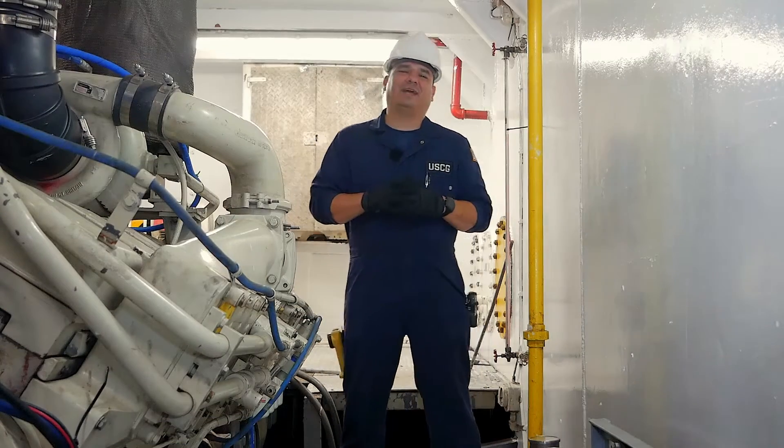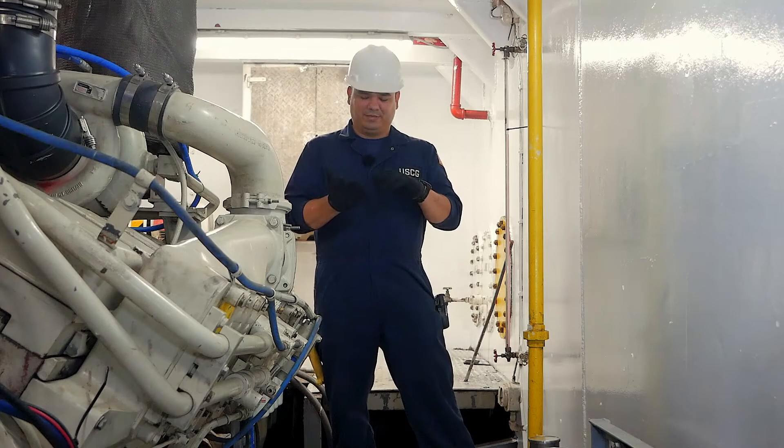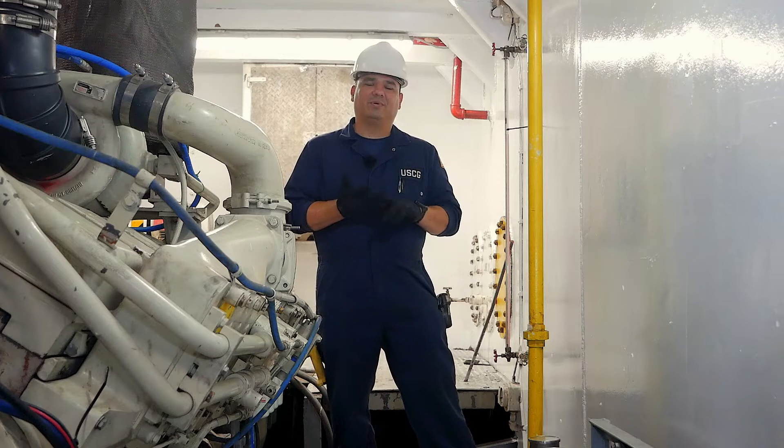When we're inspecting fuel tanks, it's important to know that there are three types of fuel tanks that we deal with: integral tanks, non-integral tanks, and portable tanks.